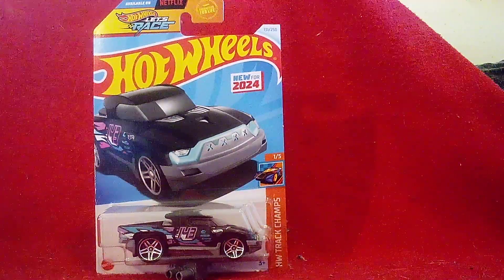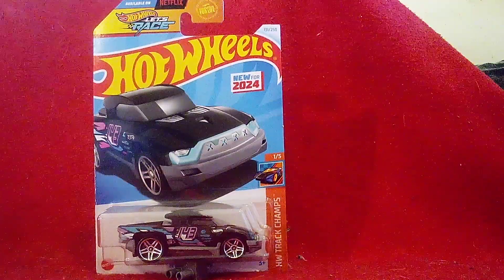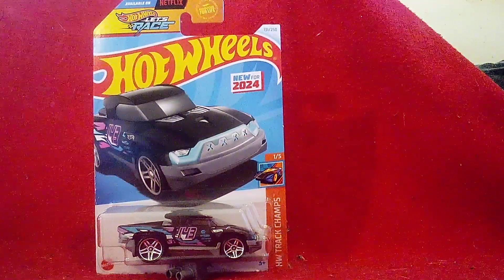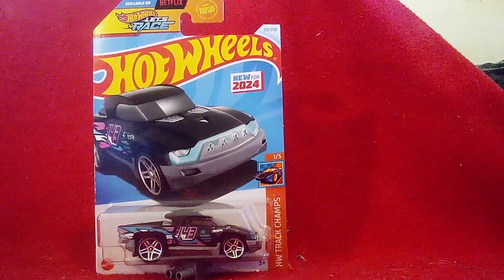Hi guys, CarSpy2.0 here and welcome back to another unboxing video. Here's another new find with my forecasting. This one I had never seen before — I didn't even know this truck even existed.